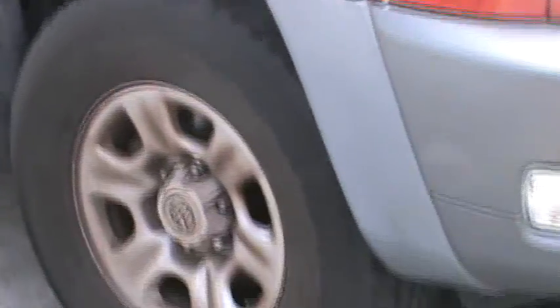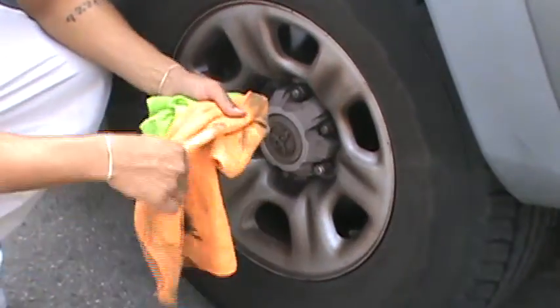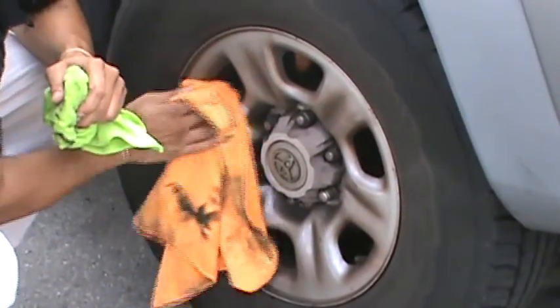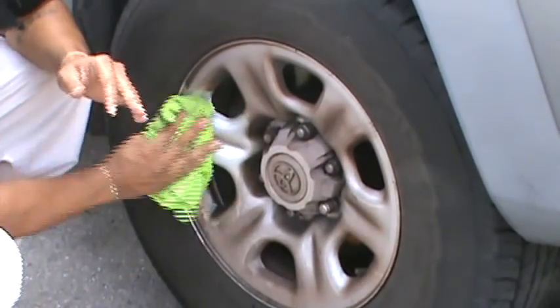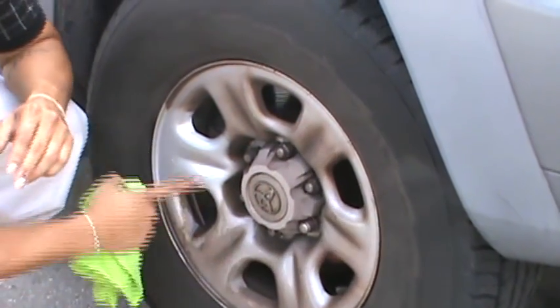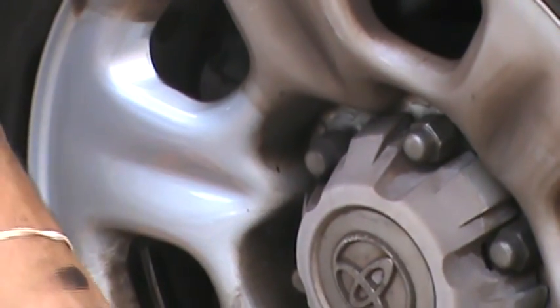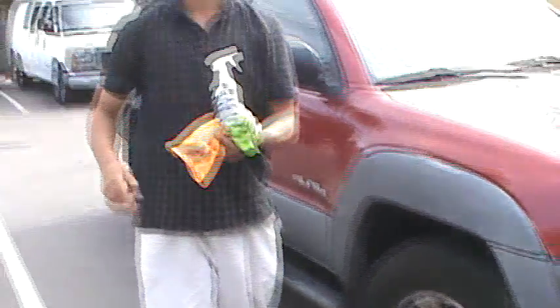It even works on older rims too. These are newer rims with a smooth surface, but on older rims with a little bit of pitting damage and brake dust damage, it takes the brake dust right off, shines them up like brand new, and still gives that same protection so the brake dust doesn't stick back as easy. The next 30 to 60 days it comes off nice and easy. And that is Keep It Simple Speed Wax.